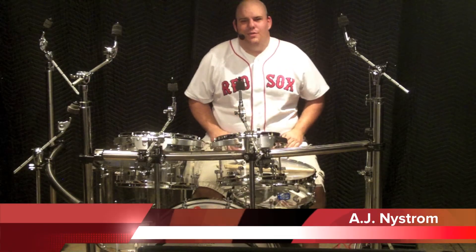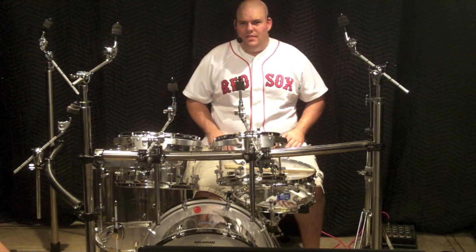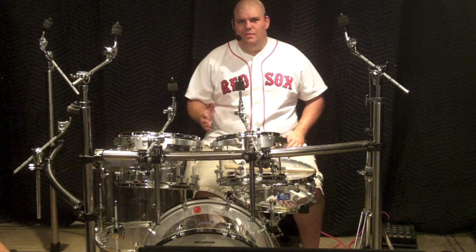This is AJ with Tips and Tricks. We've already covered the snare and bass drums in the last two episodes, and now it's time to set our sights on the rest of the drums.